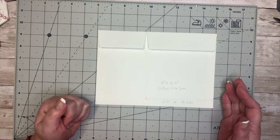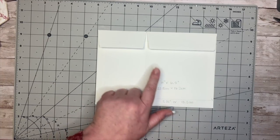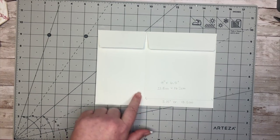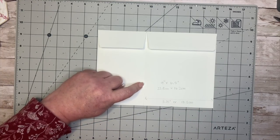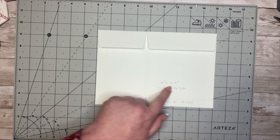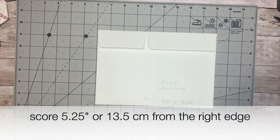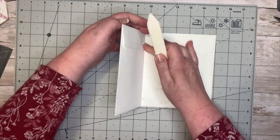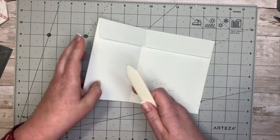What I've done here first of all is I've made a fold line on this envelope. I've done that from the right-hand side at five and a quarter inches, or 13.5 centimeters from the right, and I've made a score line over here.